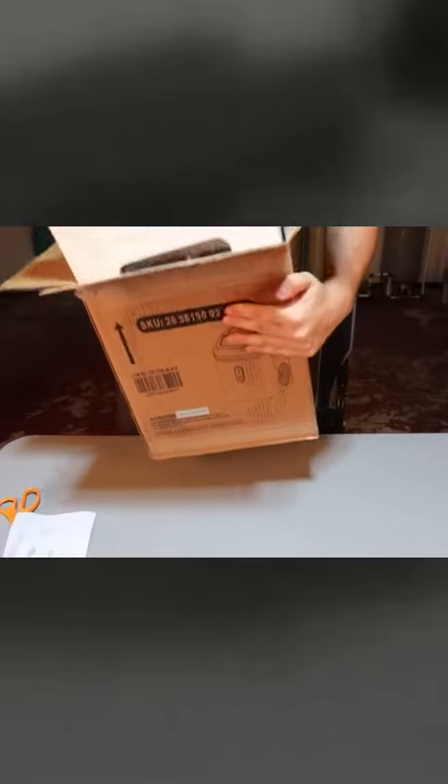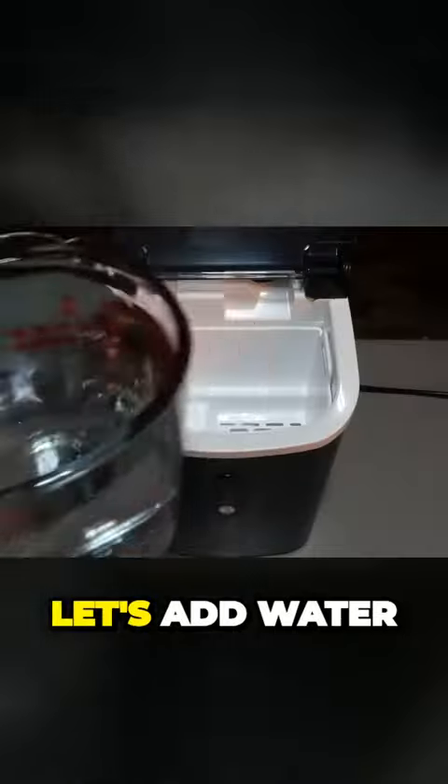Let's see what it's all about. Well packaged. Let's add water.